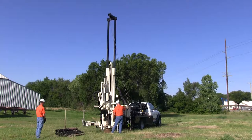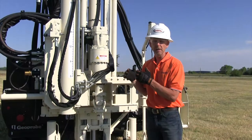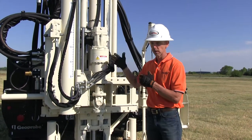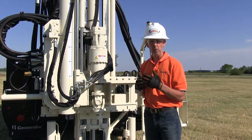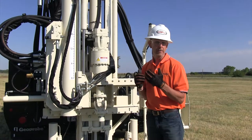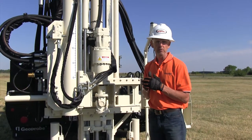So with the multiple rotary head options, you can spec it out and set it up however you want. If you need the high speed for rock coring, we can do that. Or if you don't, we can just do the standard two speed. Or if you need the higher torque head and the capability of rock coring, that's also available.